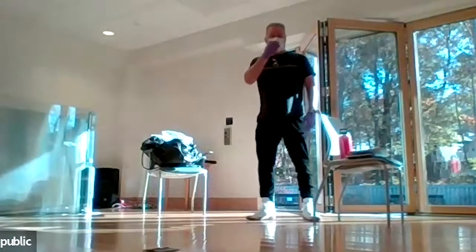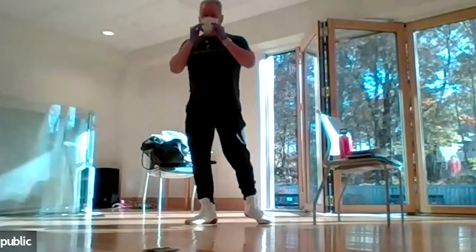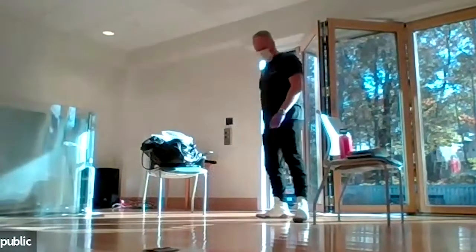How do the glutes feel? Starting to burn a little? Take a seat — we're going to take a 60-second break and then get back to work.